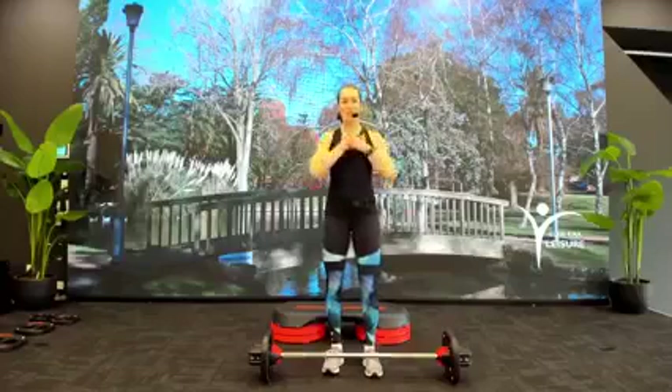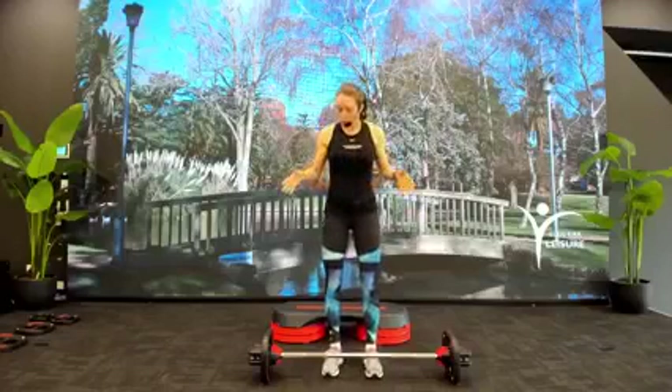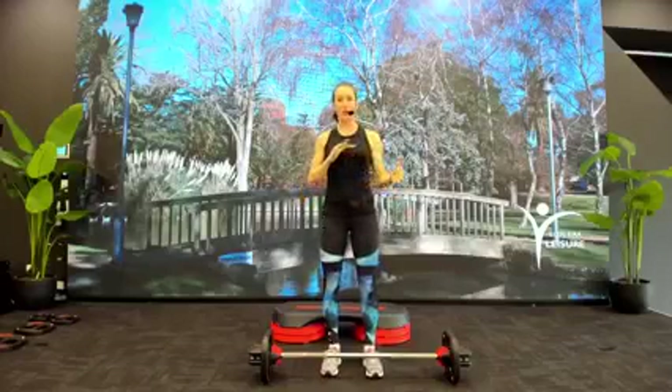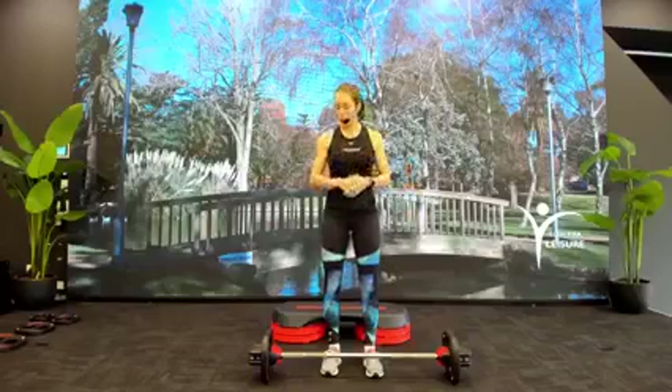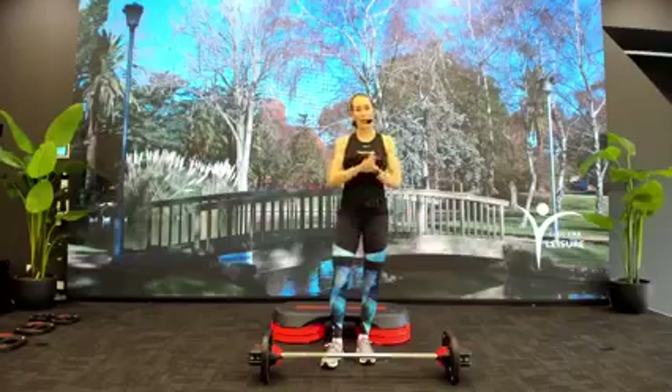Hello, welcome to Body Pump Live. My name is Lauren and I'm going to take you through a weights workout today. If you're joining me at home, great to have you here. You're going to need a barbell. If you don't have a barbell, that's okay — you can use weights or dumbbells. You want to have some weights that you can interchange as we go throughout the class.